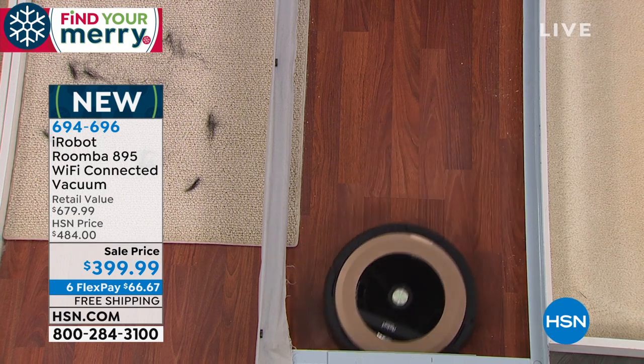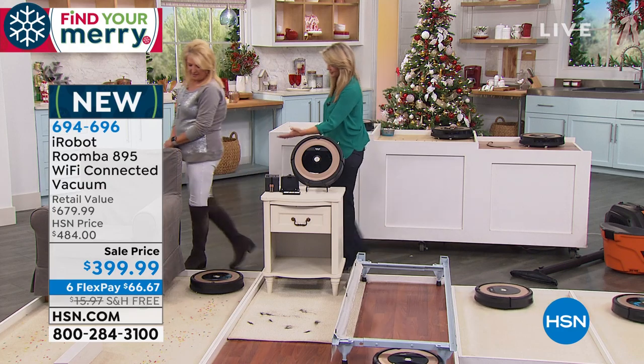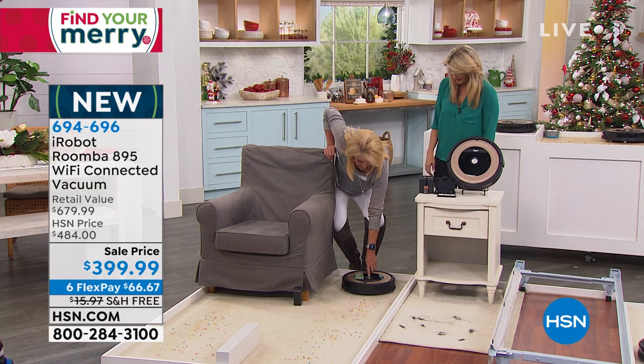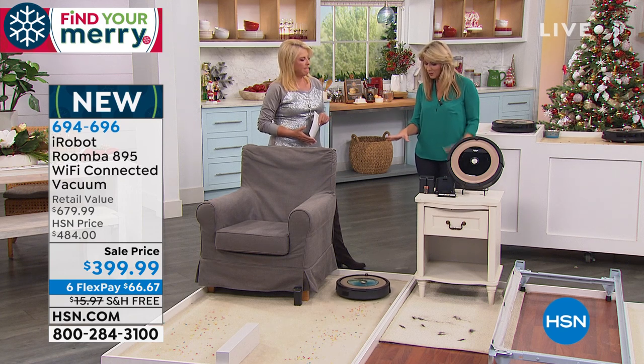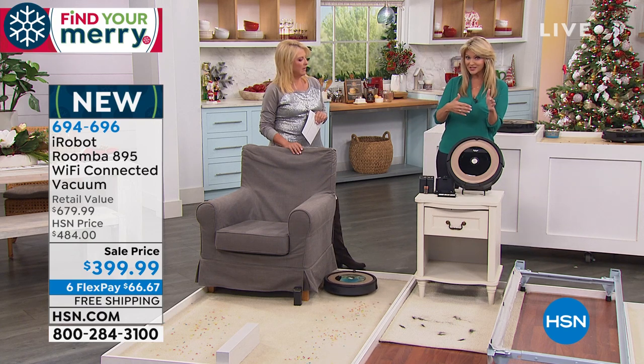We're going to let this keep going to work underneath the bed over here. So, one touch to turn it on, one touch to say go clean those floors. Will it go back home when it needs to be charged? When it's done — when either your floors are clean or after 90 minutes — it goes back home to charge itself.